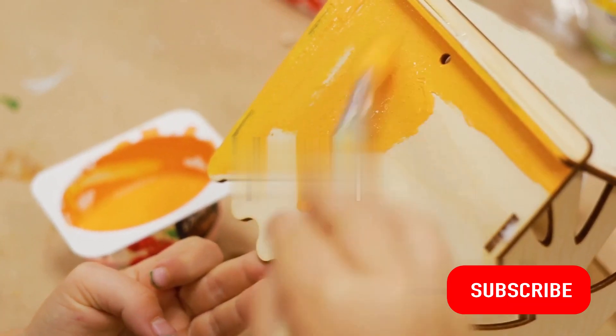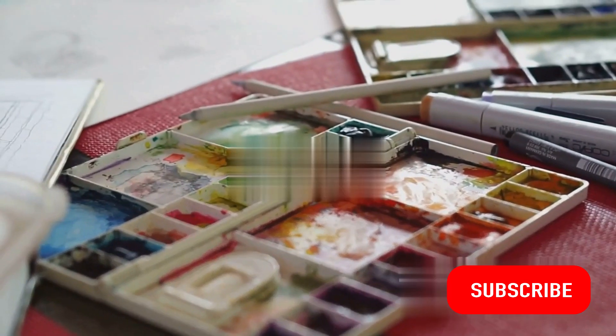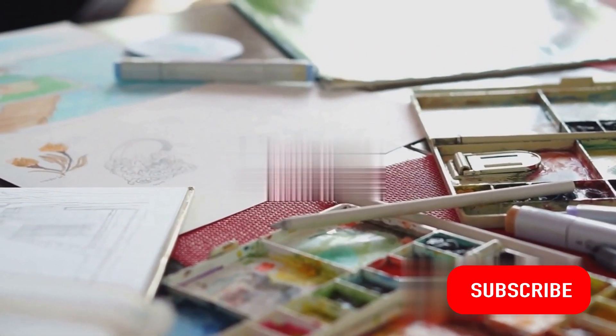Now it's time to add some color. Use your paints or markers to bring your craft to life. Be bold, be daring, be creative. Try different color combinations and designs — this is where your personality really shines through.